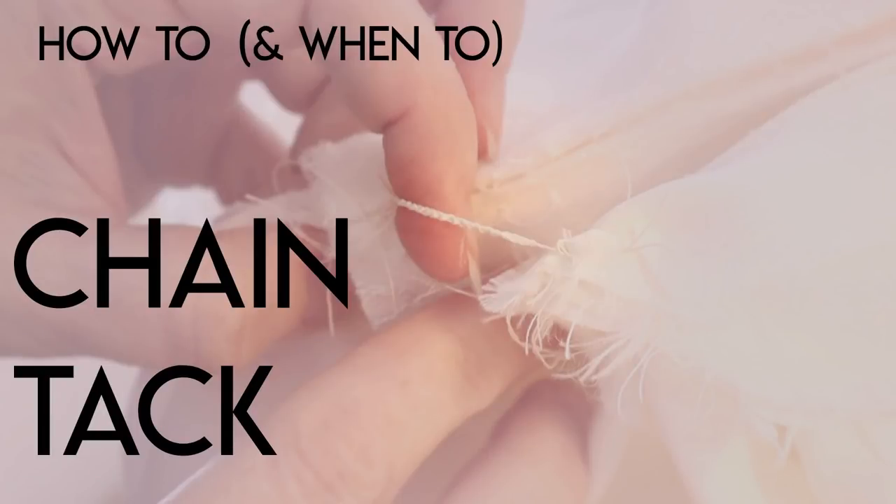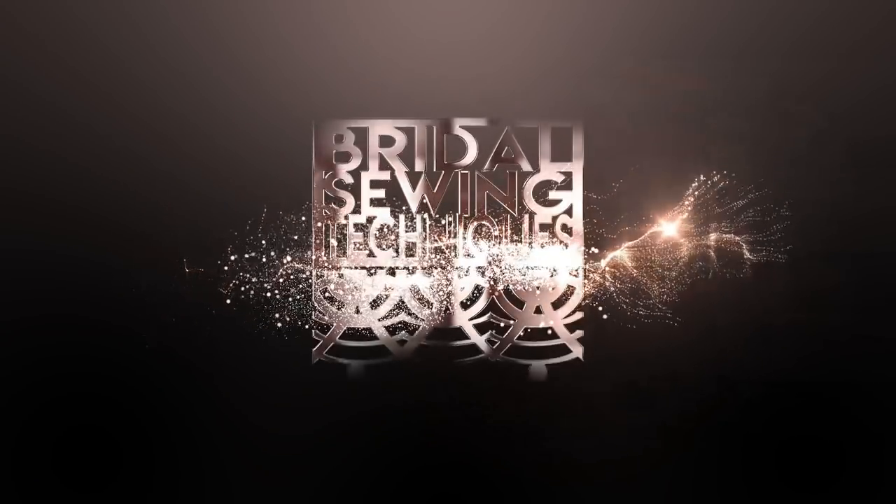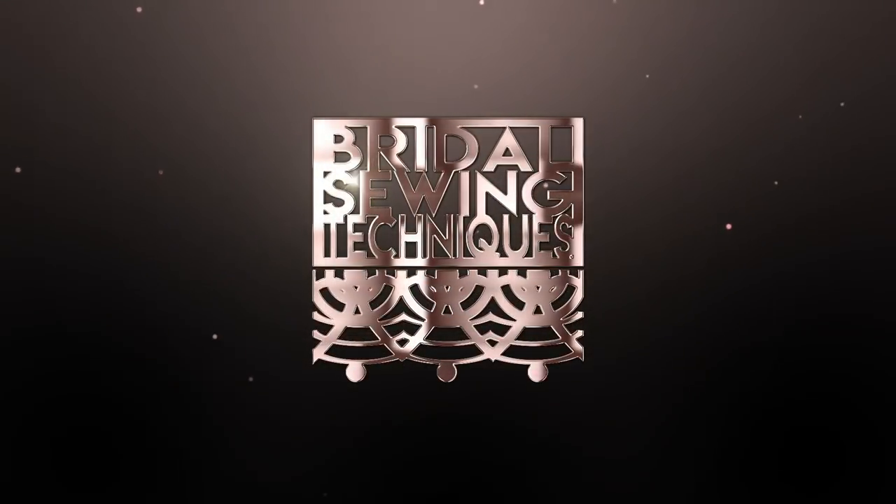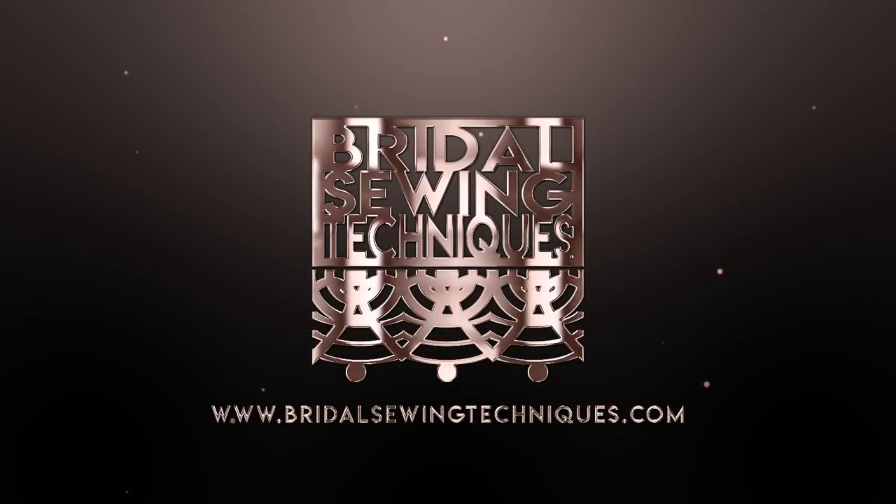Welcome back to Bridal Sewing Techniques! Today we're going to talk about how and when to chain tack. If you're someone who has experience with a mix of sewing but wants to get into the niche of bridal sewing, well welcome to Bridal Sewing Techniques. This channel is for you.